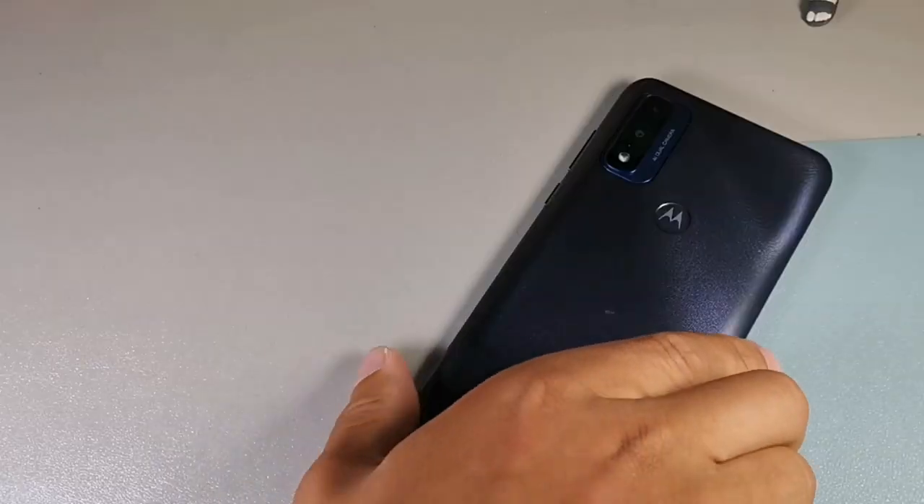Hey, what's going on guys, welcome back to the channel, it's your boy Serrano. Today's video we're going to be taking a look at the Motorola Moto G Pure. You can get this in a lot of carriers — Boost Mobile, Metro, Cricket — a ton of different carriers. But this is the actual unlocked model and it starts at around $159 right now.